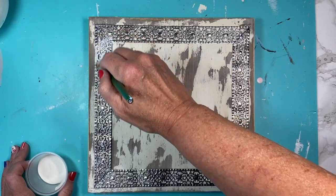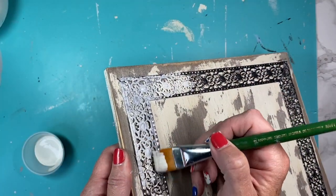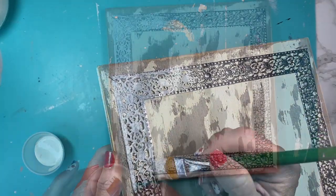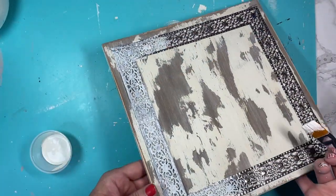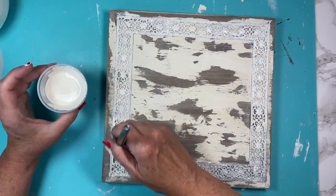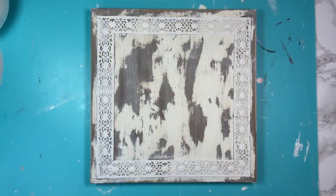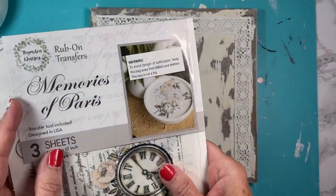Now we're going to take our Waverly chalk paint and plaster again and paint over top of the ribbon. This is going to take at least two coats — it was two coats for me. I'm just gently going around and covering it, then I put a second coat on and I like the way it looks.